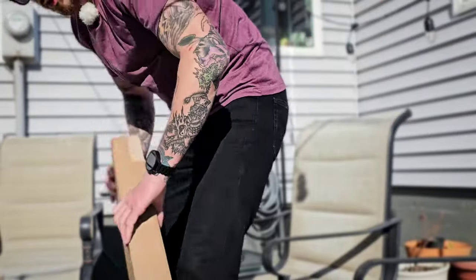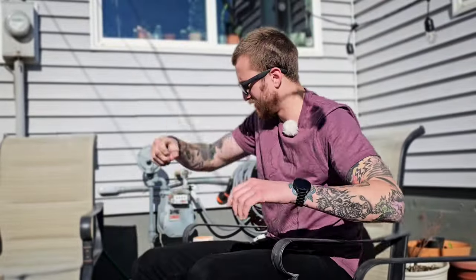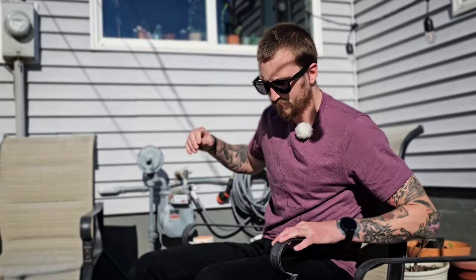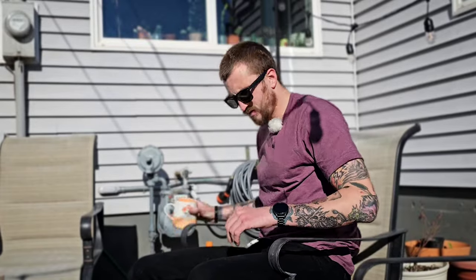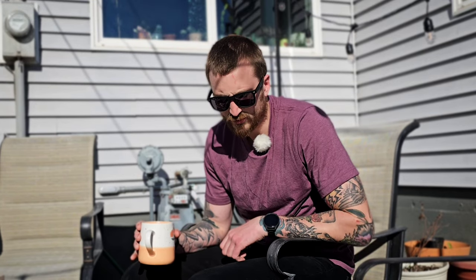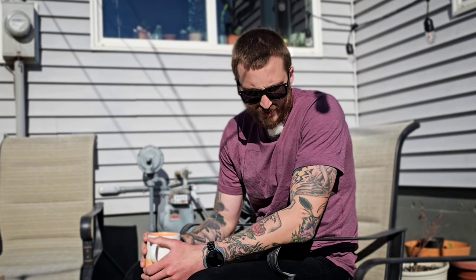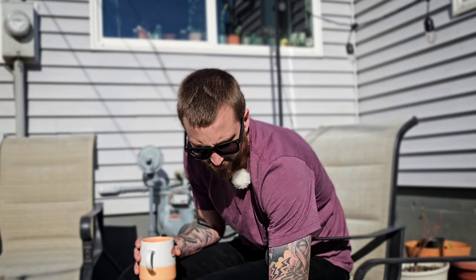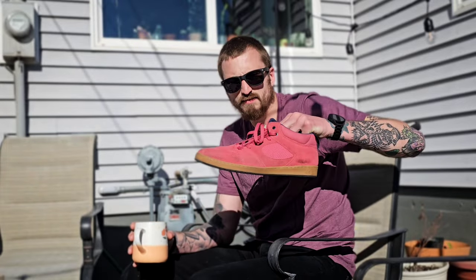All right, hello everyone. Today I have some new things that I recently purchased that I'm pretty excited about. I'm gonna do some skating today after work, and I'm gonna be skating new shoes and a new board, which could be a mistake, but we'll see. I honestly think it'll be fine.